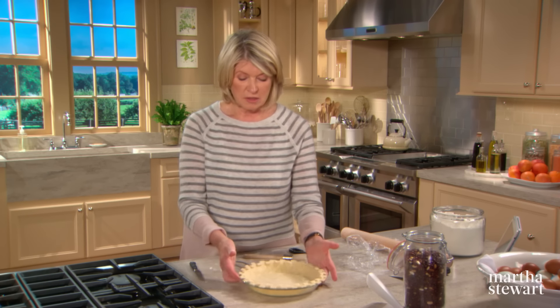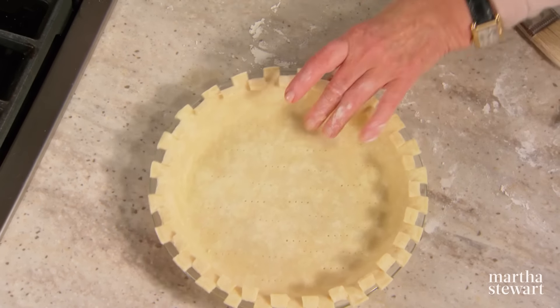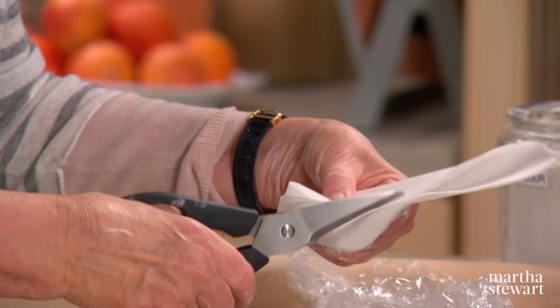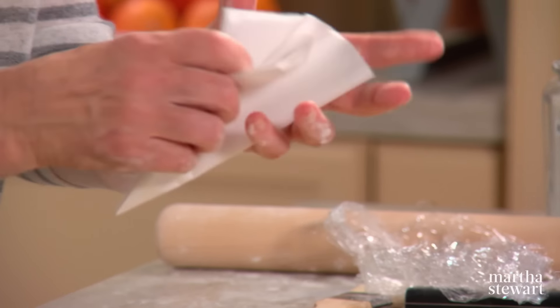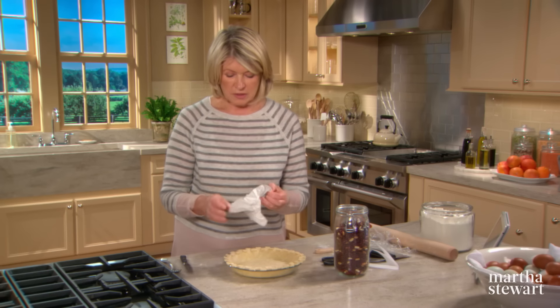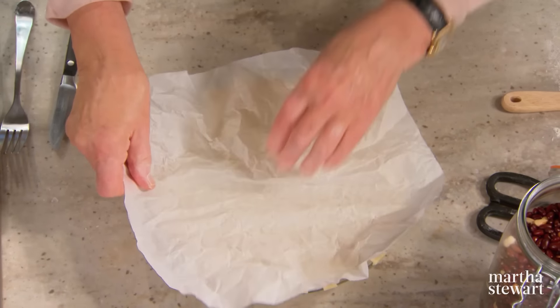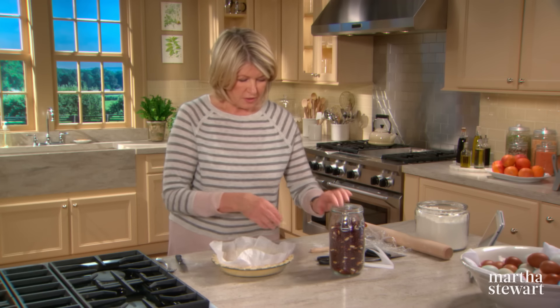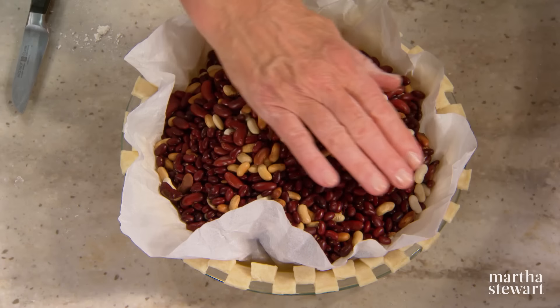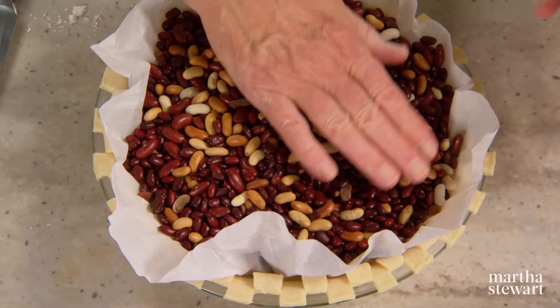Now this has to be blind baked, which means baked before it is filled. To blind bake, take a piece of parchment paper — I just wrinkle it up, which makes it easier to fill with the weights and less stiff. Fit this into your crust and fill with pie weights. You can buy aluminum weights, use beans, or use rice. I find these beans, which are probably 20 years old, very effective weights. Put this into a preheated 375-degree oven for about 20 minutes, then remove the beans and bake until a nice light golden brown.